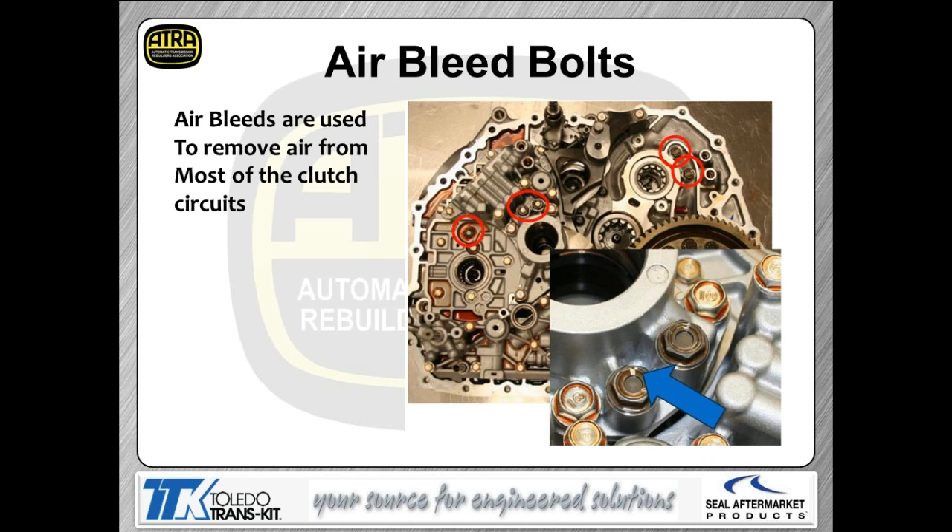One really interesting feature is the bleed bolts. Looking at the picture, the big blue arrow points to the bleed hole in the bolt. The idea is to get rid of any air trapped in the clutch circuit — aerated oil is compressible, which leads to slip issues. Rather than a check ball capsule, they've used a very simplistic approach: when the passage is pressurized, the air moves ahead of the hydraulic oil, and the oil pushes the air out through the tiny bleed hole.